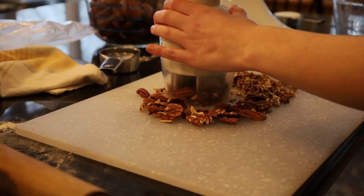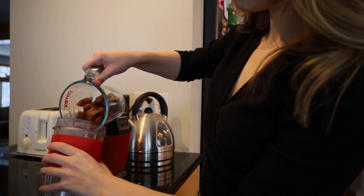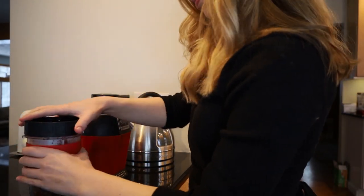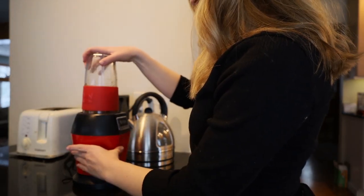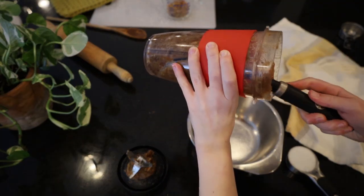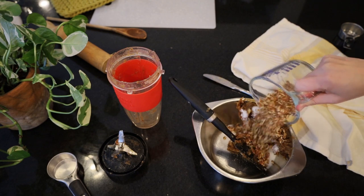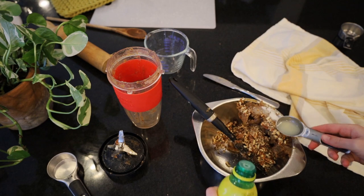Then we'll chop up some of our nuts and begin blending our dates together until they're finely ground. Then we can just transfer the mixture into a bowl and add in our sugar, our nuts — I'm just using pecans here, but walnuts also work great — and our two tablespoons of lemon juice.